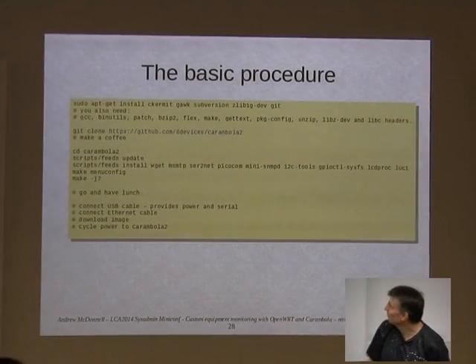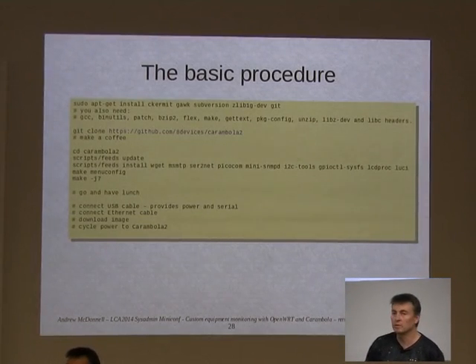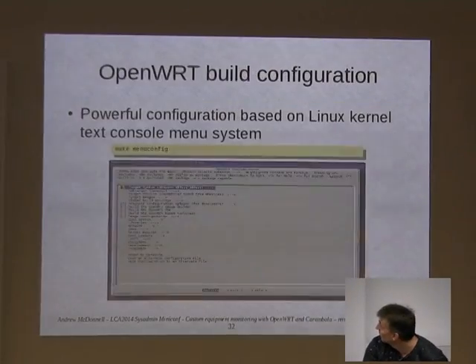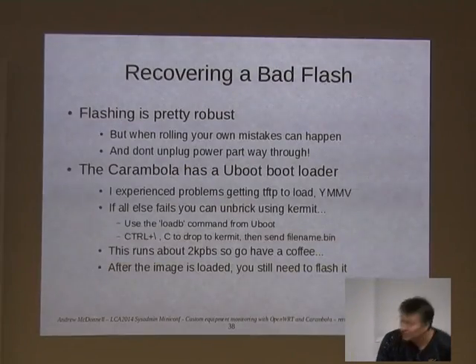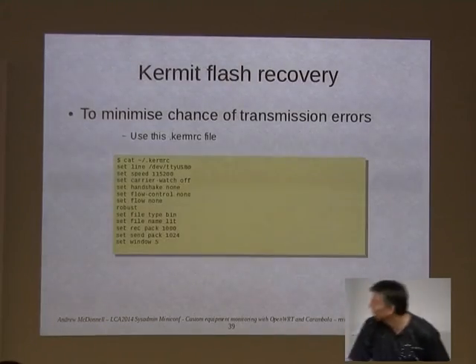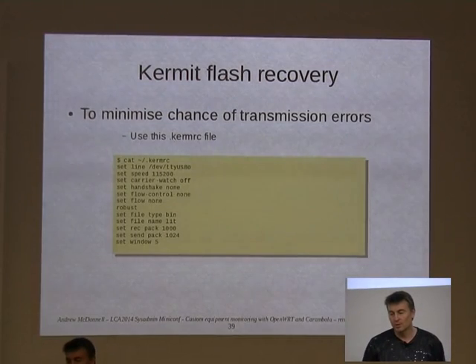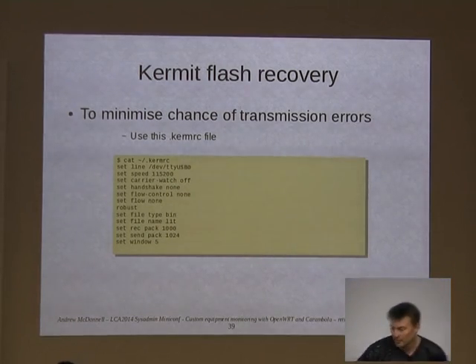You can rebuild the entire source to customise it — get rid of stuff you don't want or add extra packages that Carambola don't give you by default. If you need to recover from a bad flash, in theory it supports TFTP in U-boot. I couldn't quite get that to work so I ended up using Kermit, which you may not have seen for many years, but it's supported by U-boot. It took a while — it went down at about 2,000 bytes per second — but the Carambola has a USB serial port so you just plug in, repair your flash, and off you go.